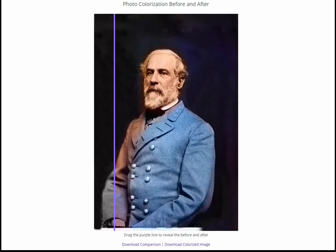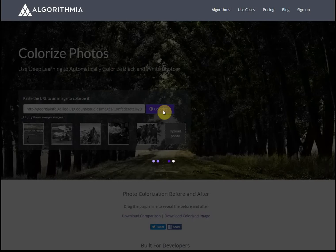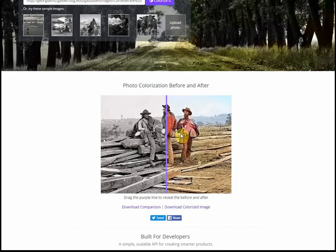If you want to find a URL that's available on the web, I'll show you how to do that. Having found the image that you want, you simply need to paste it into the bar here, and then click colourise.